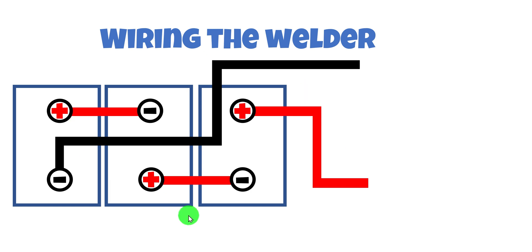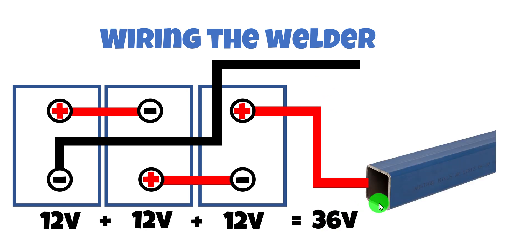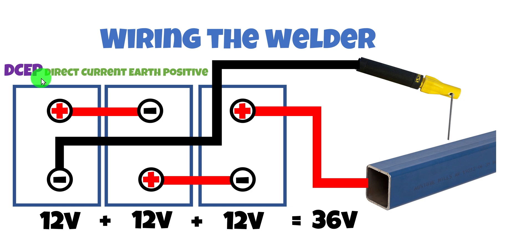With a series battery bank of three 12 volt batteries giving us 36 volts, how do we wire up the welder? We're going to put the positive onto the ground — onto our workpiece — which may seem unfamiliar. The negative side goes to our electrode. This configuration is called DCEP, or Direct Current Earth Positive, though it does depend on the type of electrode you're using.